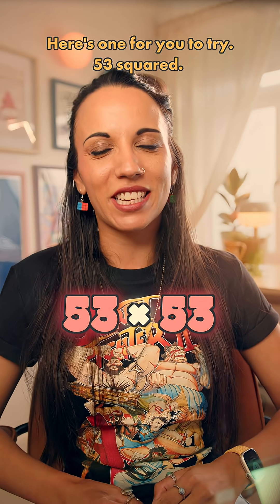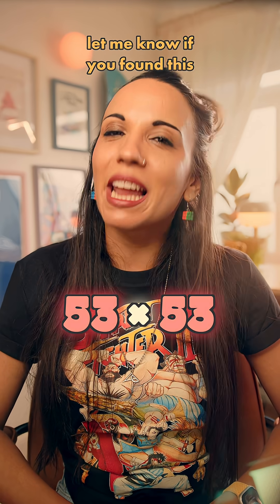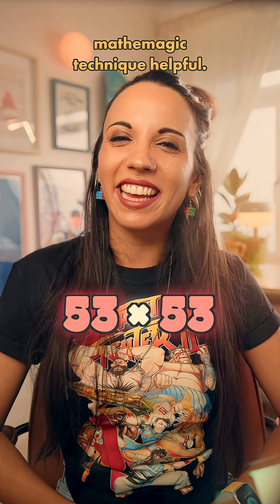Here's one for you to try: 53 squared. Drop your answer in the comments and let me know if you found this mathemagic technique helpful.